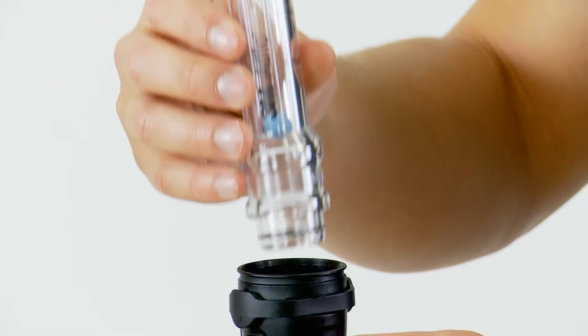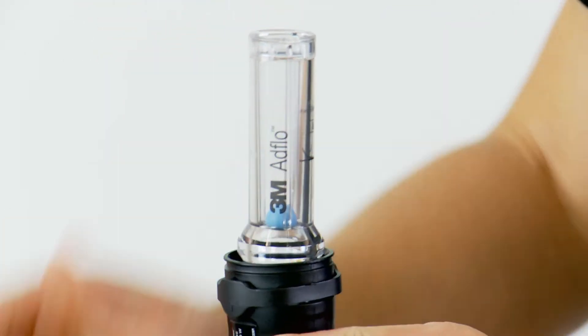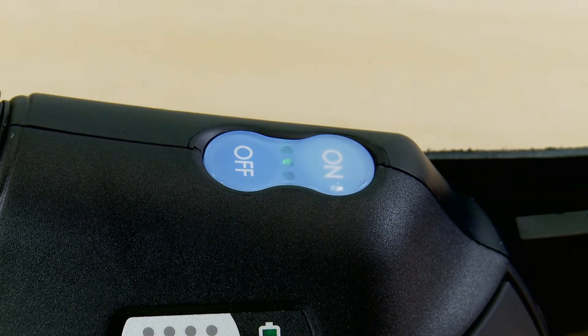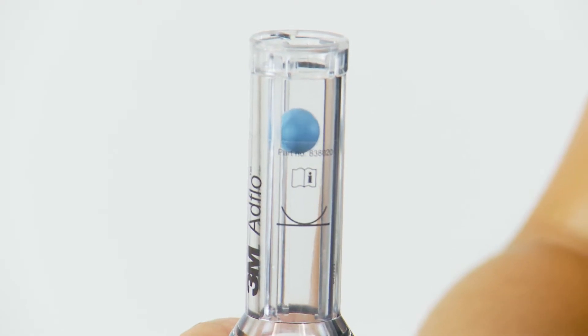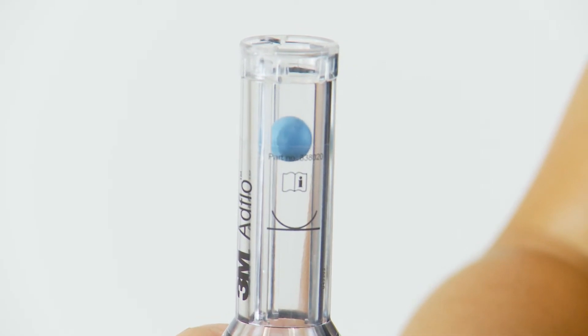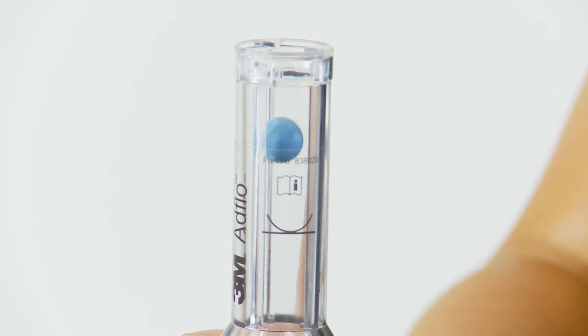The airflow indicator tube comes with the AdFlo and can be placed into the top of the breathing tube. Press the on button once to turn on the AdFlo. Make sure that the airflow is sufficient to raise the ball above the line on the indicator. Do not use the AdFlo if the minimum airflow is not met.